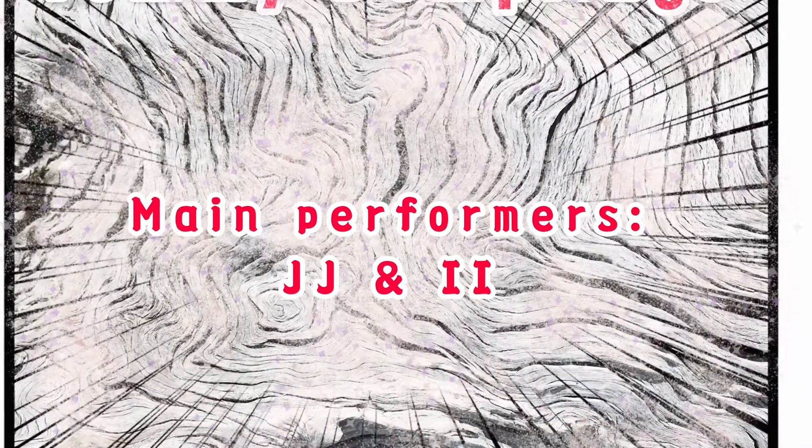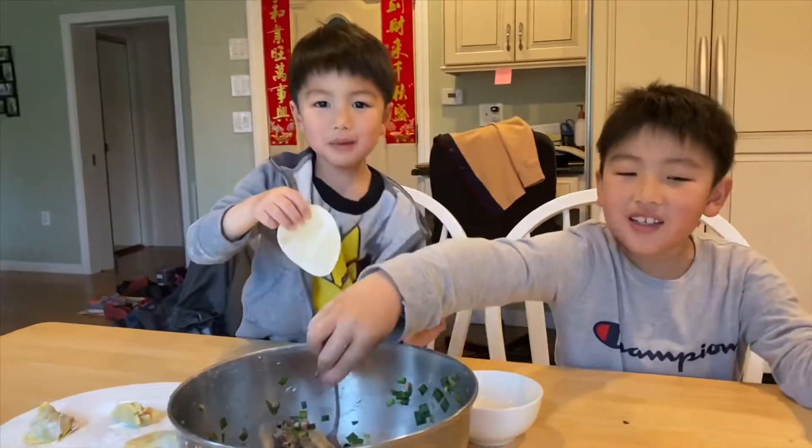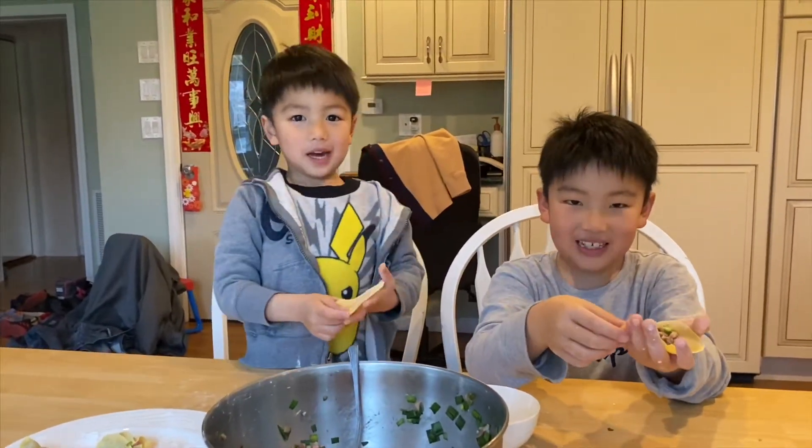Yummy Dumpling. Hello, my name is JJ. We're making yummy dumplings. Yummy yum yum.